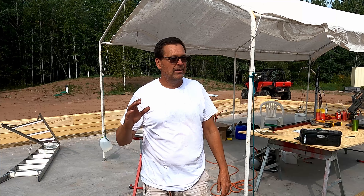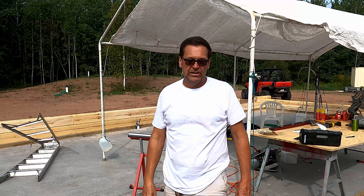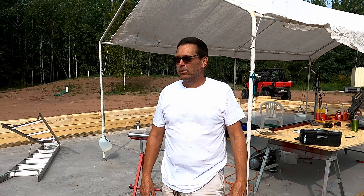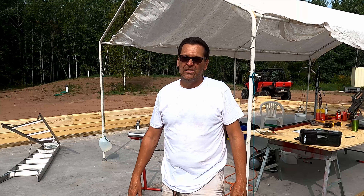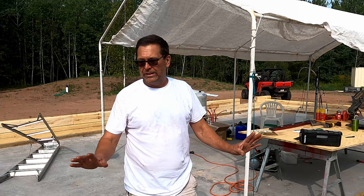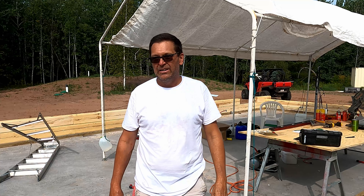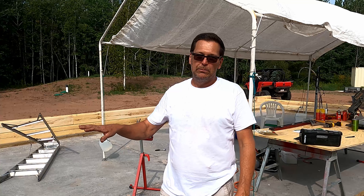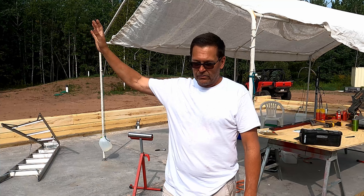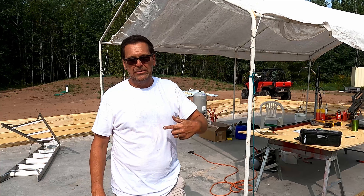Hi everyone, welcome back to the Morgan Homestead, day two of the cabin build. Today I'll probably be by myself most of the time. It's supposed to be a little bit hotter today than yesterday, but we do have a nice breeze, so that helps. I'll just take it slow, safe, and hydrate a lot. Today hopefully we can get one more course on. I'm just going to be drilling in some of the electrical holes in this course that I didn't get finished yesterday. Then I'll be putting butyl tape down and setting some logs on the wall that has the sliding glass door in. Stick around and if you have any questions, leave them down in the comments.